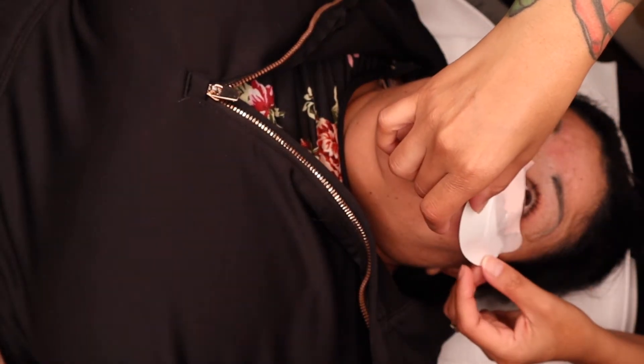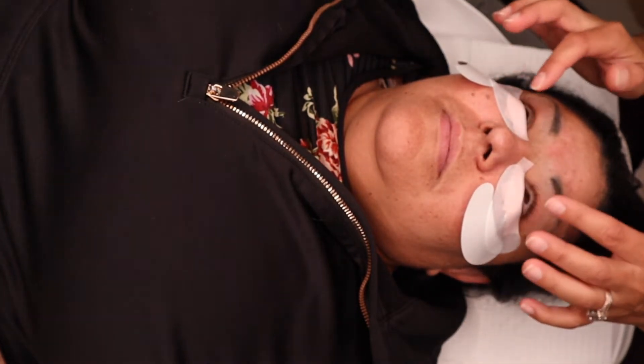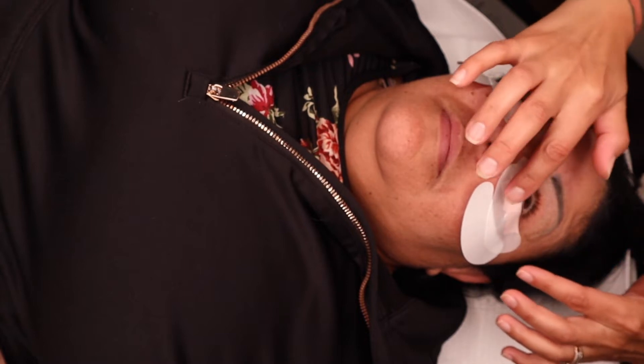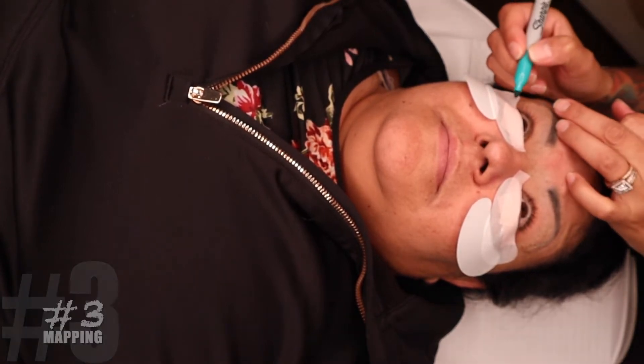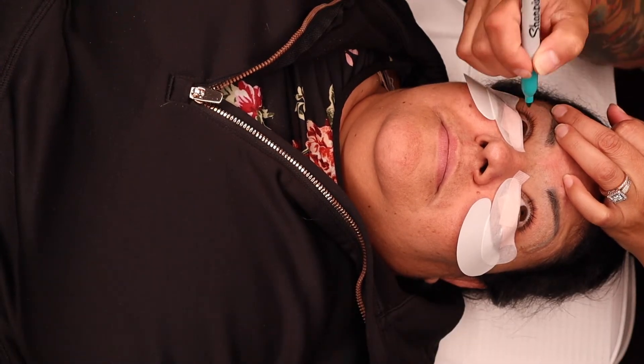One last thing I want to address — I'm not sure why I put those patches on the bottom since she wasn't wearing a mask; I think it was just out of habit. But usually, if your client is wearing a mask, I would recommend doing this to avoid any heat from the mask interfering with the whole process. Now I'm starting to map her lashes.